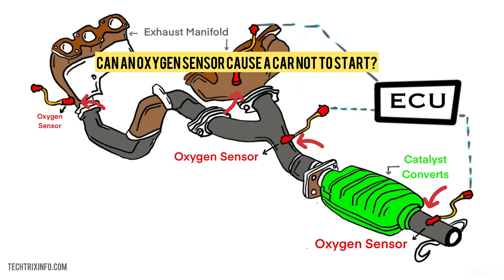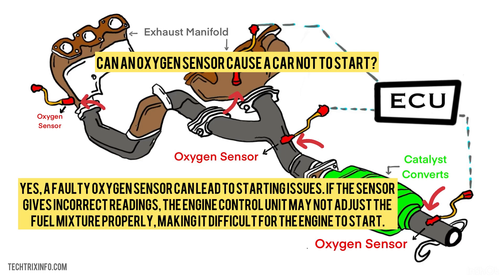Can an oxygen sensor cause a car not to start? Yes, a faulty oxygen sensor can lead to starting issues. If the sensor gives incorrect readings, the engine control unit may not adjust the fuel mixture properly, making it difficult for the engine to start.